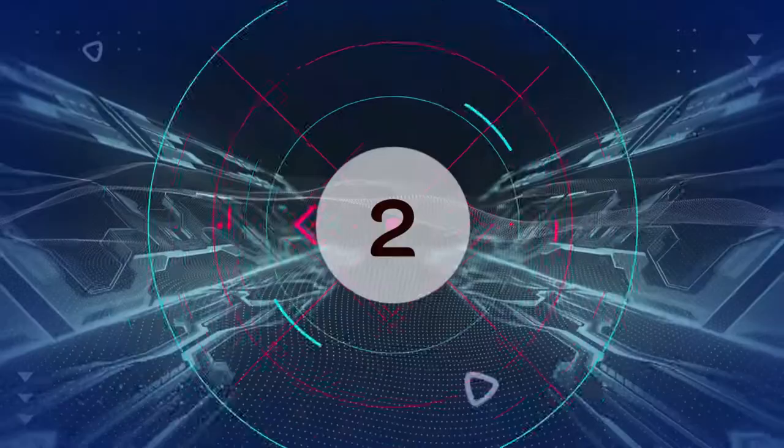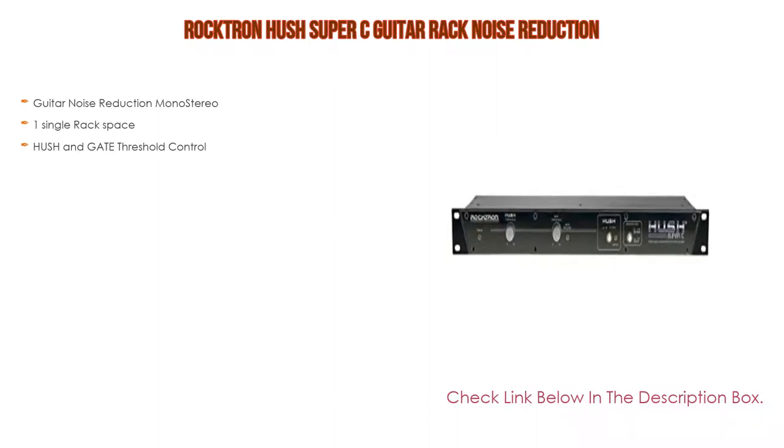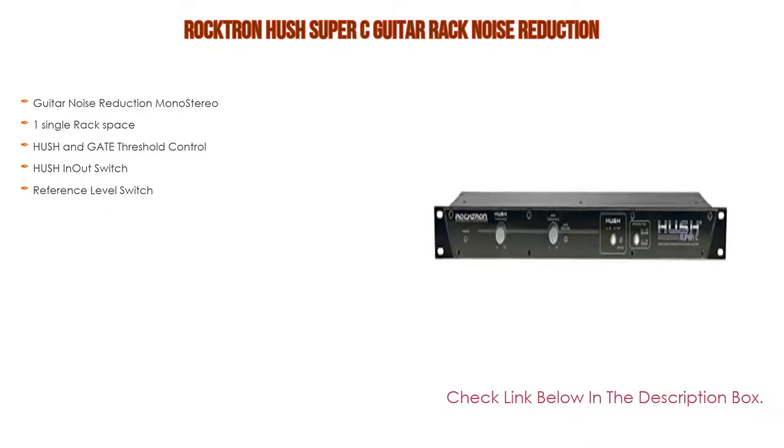Number 2: The Rocktron Hush Super C Guitar Rack Noise Reduction is the editor's choice. It features guitar noise reduction in mono and stereo, fits in one single rack space, has hush and gate threshold control, hush in/out switch, and a reference level switch.